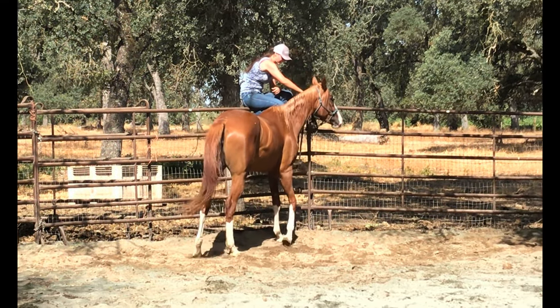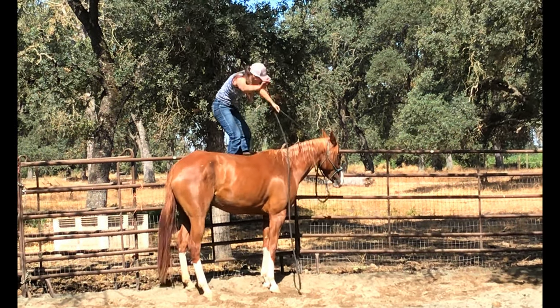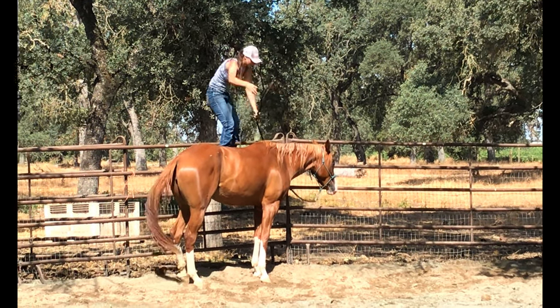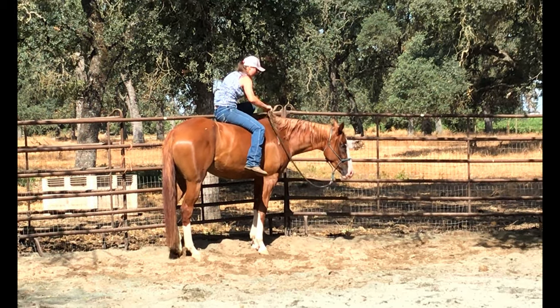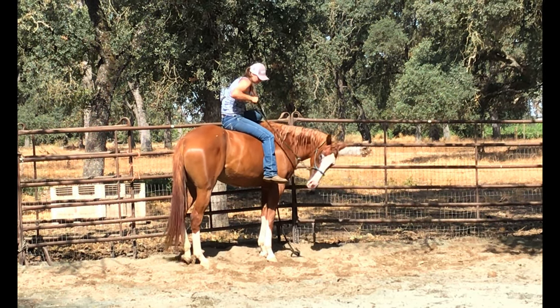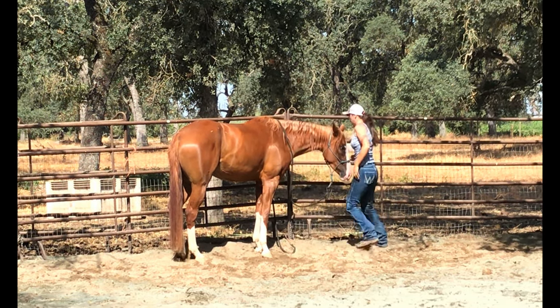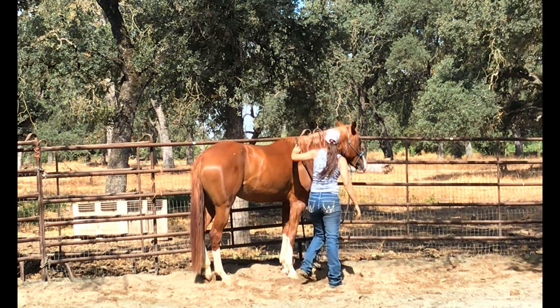You can do the same thing cozying up to the fence — teach her to side pass over there. I can move all around, make noises, swing the rope all over, and she should just stand there. Put my leg on her, put weight on her. And then I flex her head around so that she can't really go anywhere. Jump down, get back up. And you can see this whole time she just doesn't care. Slide back down.